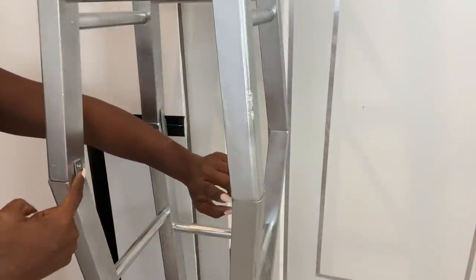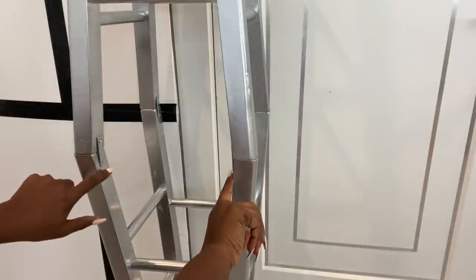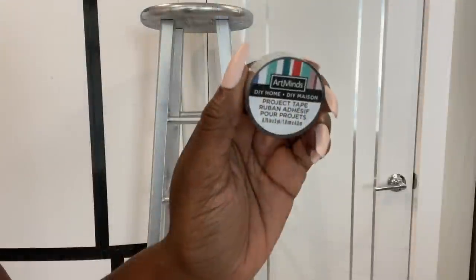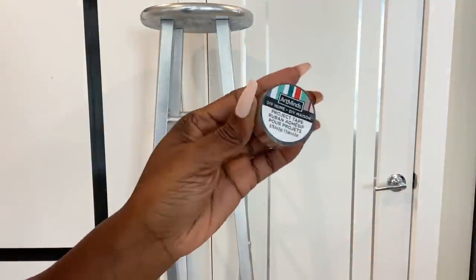The next set of mending plates should be attached at the back — this has to be really sturdy. I got this mirror tape from Michael's craft store and that's what I'm going to use for the front of the stools.